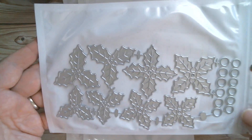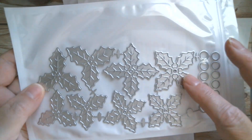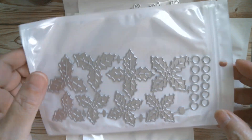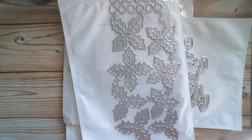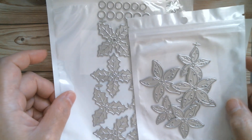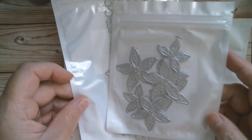Next up, more Christmassy items — we have holly and berries. You can layer these up or just have them in single clumps on a card. And then we have something that everybody loves: poinsettia. Those two are going to go fabulous together to make a nice Christmas bouquet.